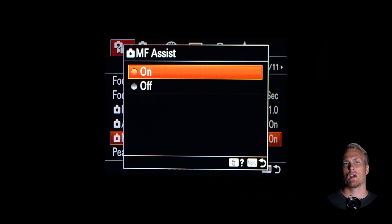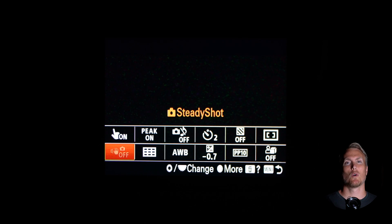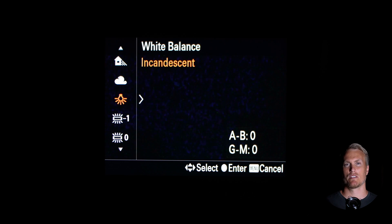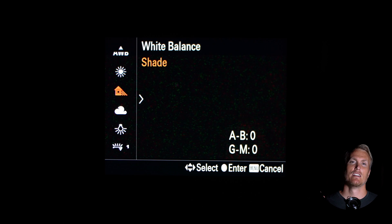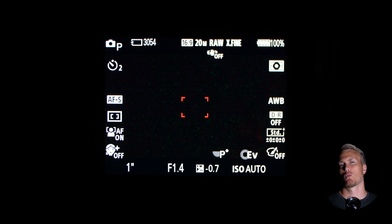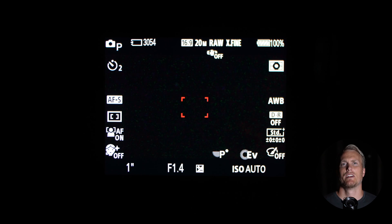You can change your auto white balance to incandescent if you want. I've kept mine at auto white balance and haven't really had any issues, but I know a lot of videos and posts say to get the best night lapse, turn your white balance to incandescent. Now depending on which lens you're using — if you're using a zoom lens, zoom out all the way so your shot is as wide as possible. I'm using the Viltrox 13mm f1.4. It's a prime lens so it doesn't zoom at all, making it the perfect lens for astrophotography.